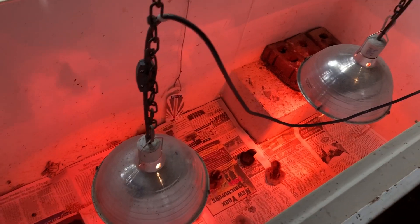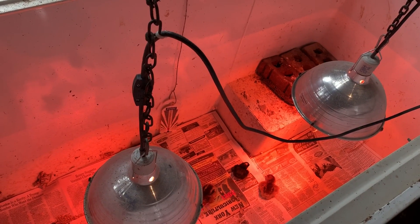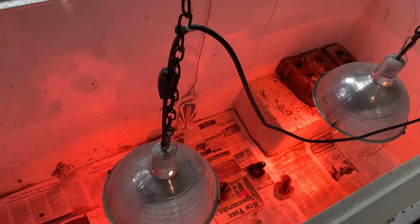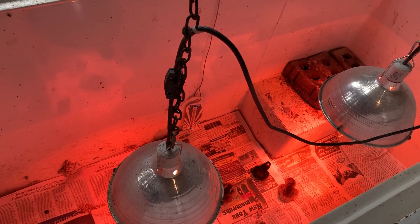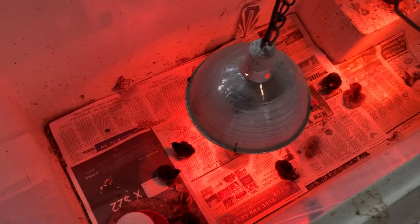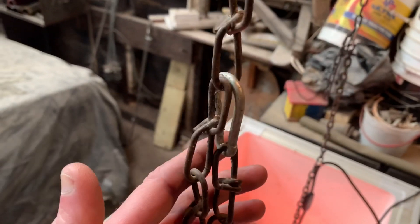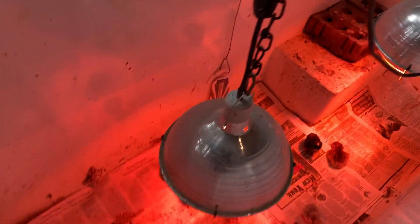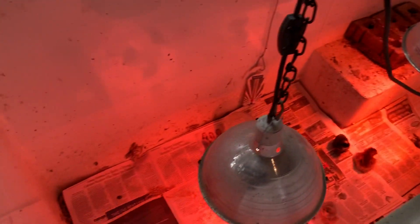I always run two heat lamps for two reasons. One, I can keep one lower and the other higher to allow for temperature fluctuations. The big reason is if one of the bulbs blows, I still have the other one working so my chicks don't freeze. They're on chains with a carabiner clip so I can adjust the height.